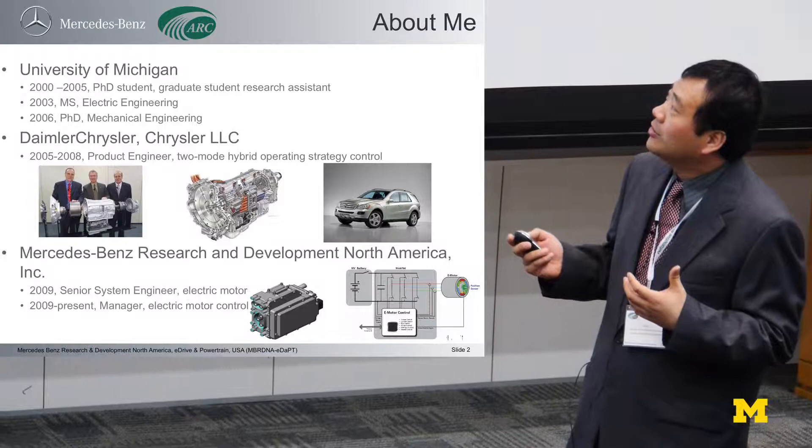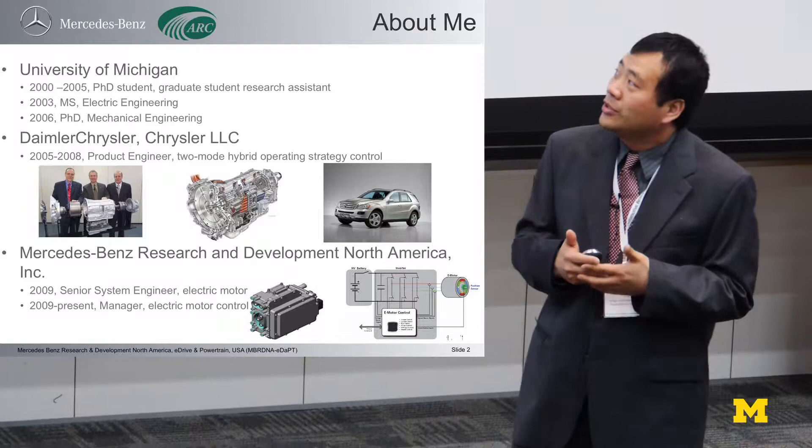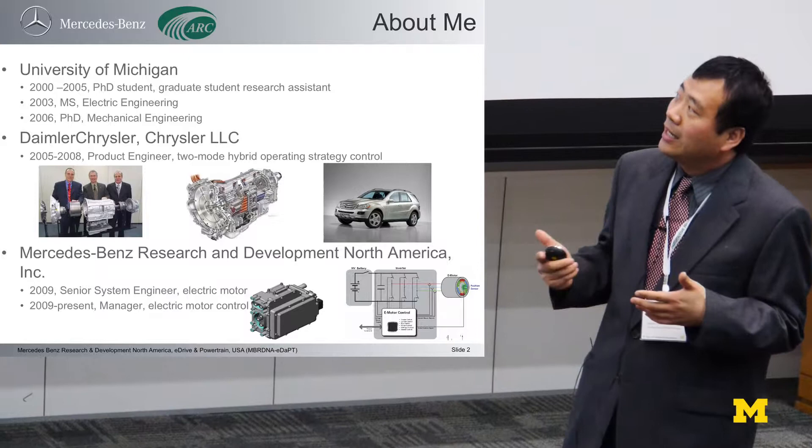I got my master's degree in electrical engineering in 2003, and got my PhD from mechanical engineering in 2006. And even before that, before I got my degree, I joined DaimlerChrysler in 2005.